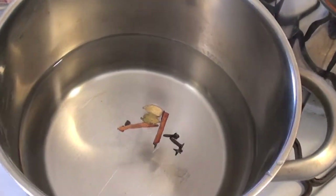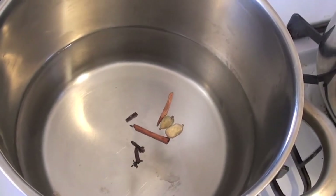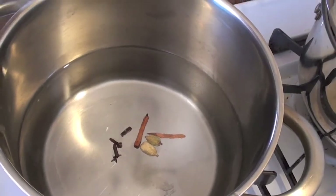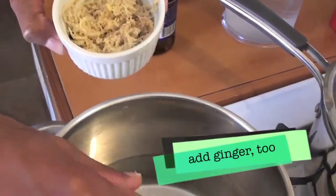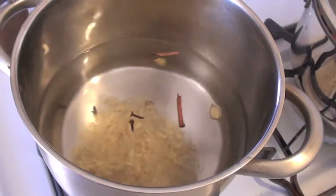Once you have your five cups of water in the pot, place the whole spices in them. There are two cardamom pods, three cloves, and small sticks of cinnamon. Then place a tablespoon or more of ginger — the more you add, the more spicy it is.